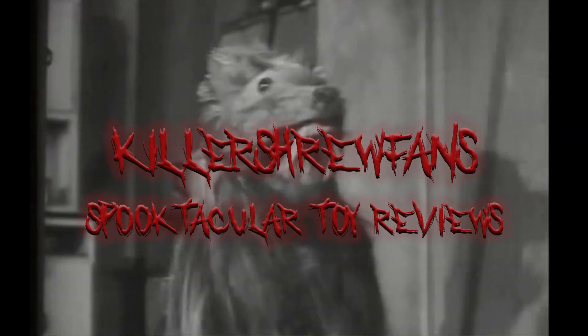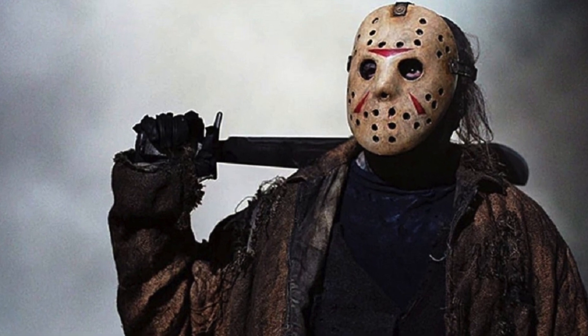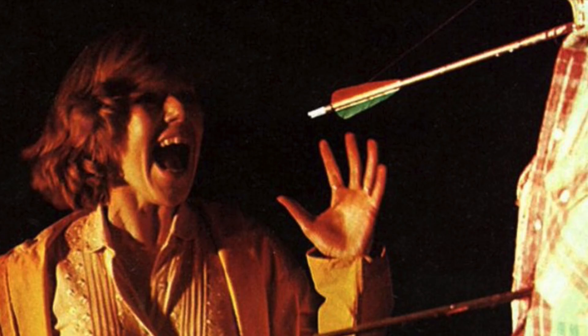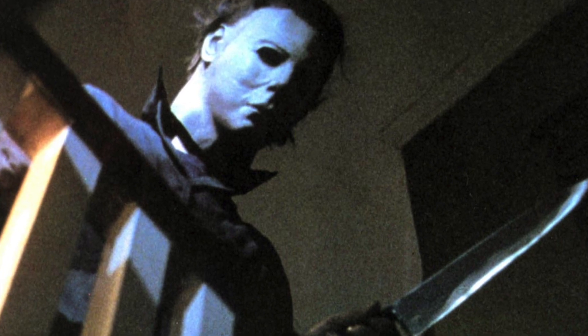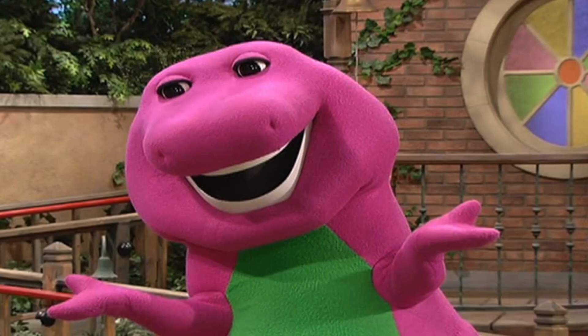Welcome back to Kill a True Fan's Spooktacular Toy Reviews. Everyone knows slasher films: a masked killer, a cast of disposable characters, and a high body count. These are all the ingredients to a formula so ingrained in the horror genre that even in 2021 we are still seeing such films persist. But what does this have to do with dinosaurs?